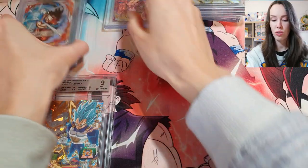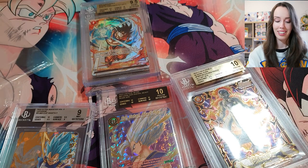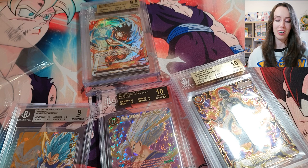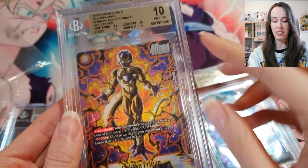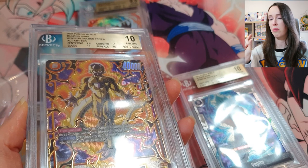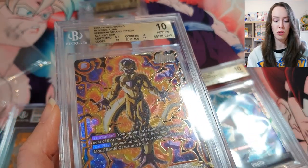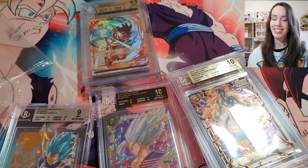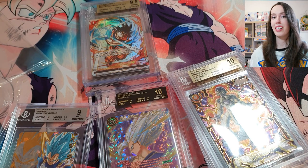Three tens, two 9.5s, and one beautiful black label. That was my first Beckett submission and I really look forward to submitting more cards. I have a preference for Beckett — I think aesthetically it looks a lot better with the gold label, and the slab itself is thicker and more protective than PSA. I hope you guys enjoyed it and I'm looking forward to submitting more cards in the future, hopefully getting more gold label tens and some more black labels.